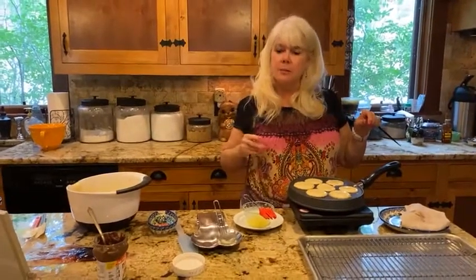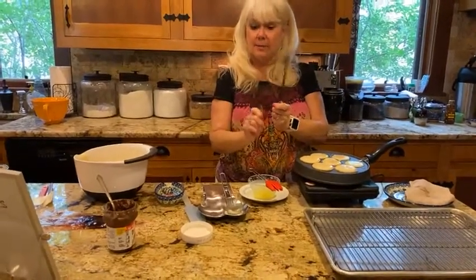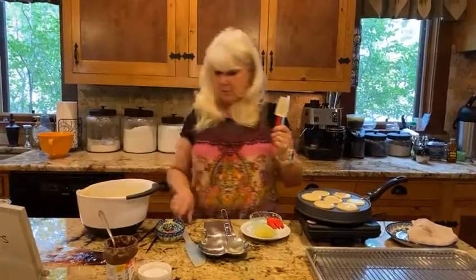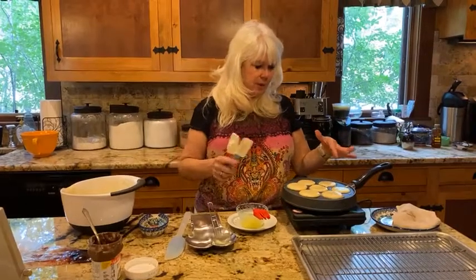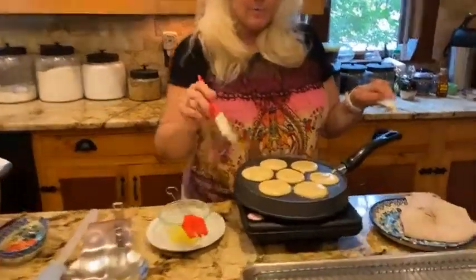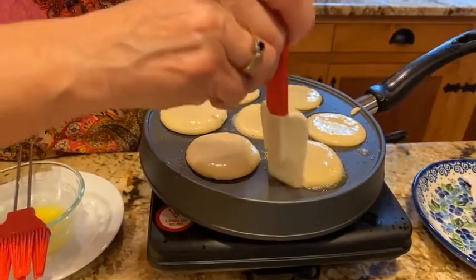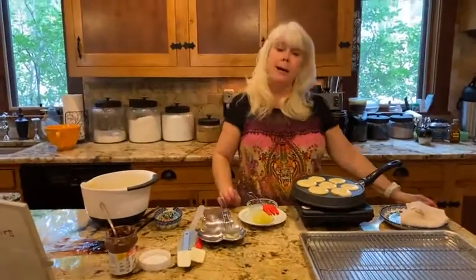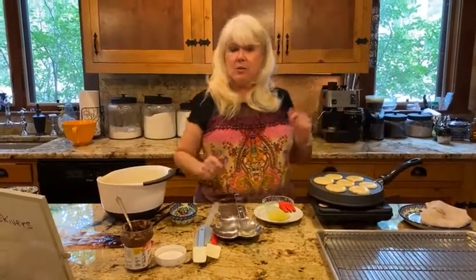My cooktop isn't as hot as my gas stove, but to flip them you can use a couple of different things — chopsticks or small flexible spatulas both work well. You want to cook them until they're golden brown on each side. The dough in the middle will still be a bit doughy when you flip, and it'll form a ball on the other side as it finishes cooking. These look like they still need a few more minutes.